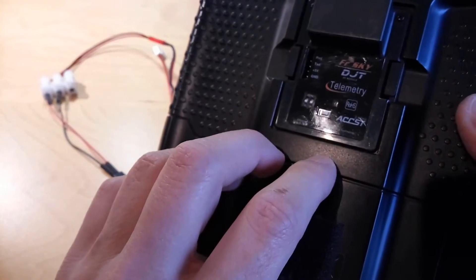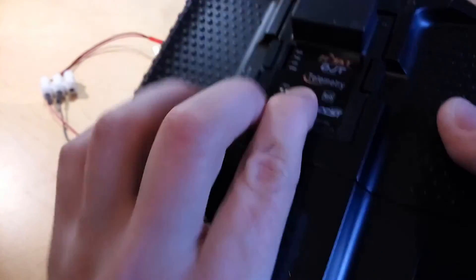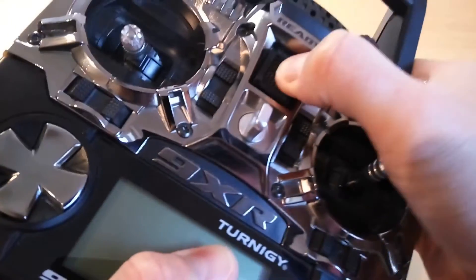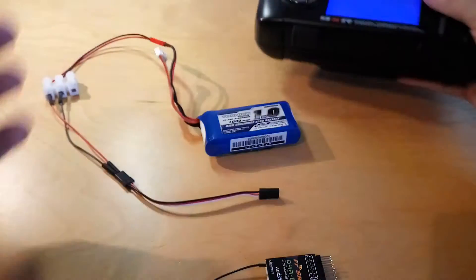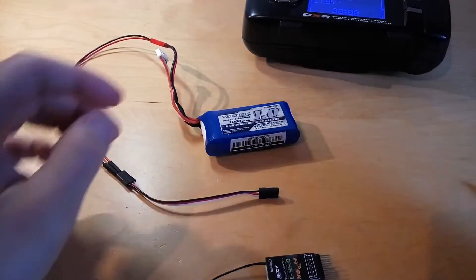To put the transmitter into binding mode, you need to hold this button while you switch on the transmitter. If you did that right, the transmitter will be beeping, which means that it is in binding mode.